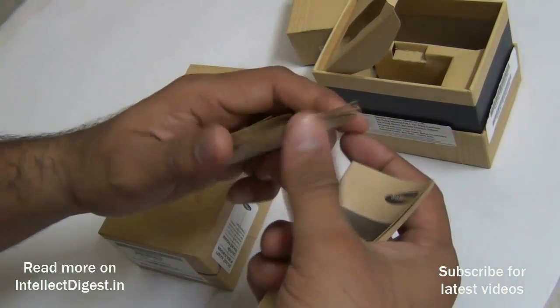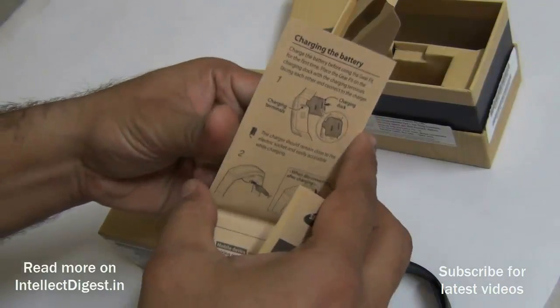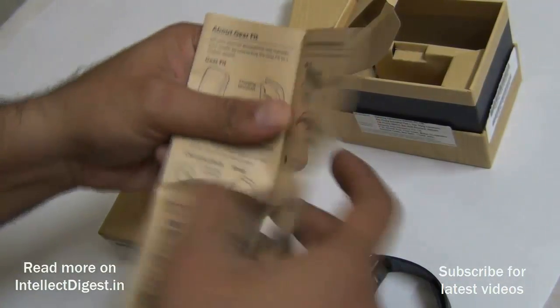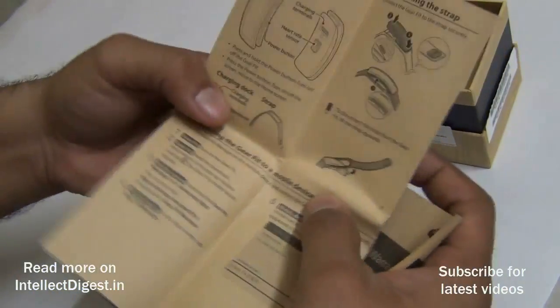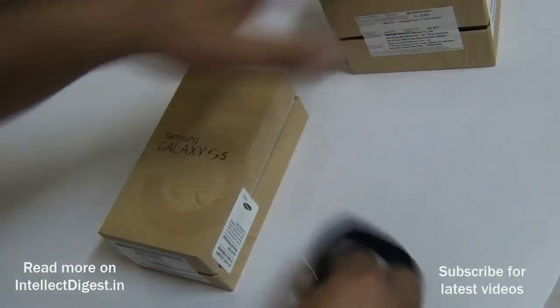There are also some documentation items — a user manual, quick start guide, and warranty guides included with the Gear Fit. There's a pictorial view of what you need to set up the Gear Fit and how to adjust the length of the strap.